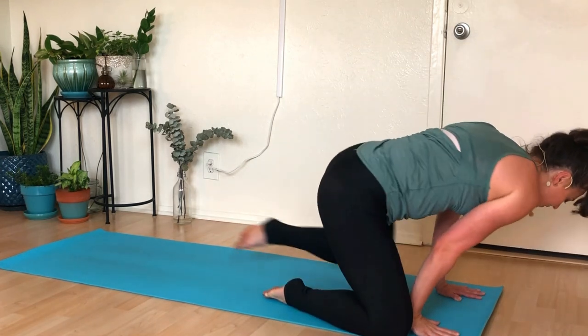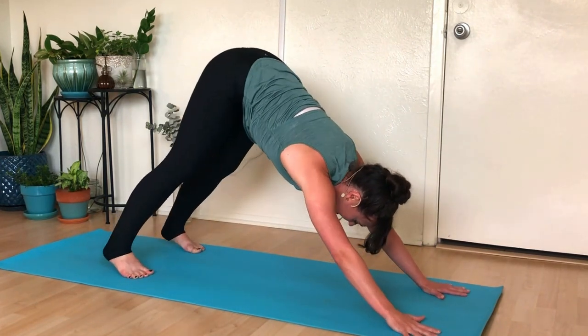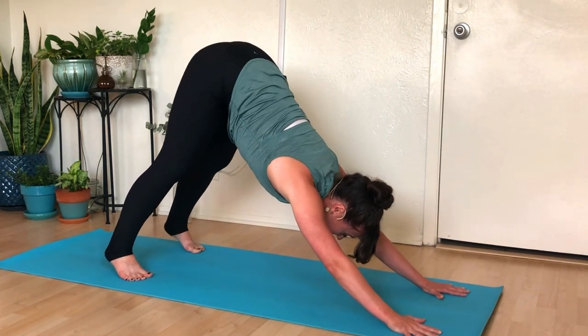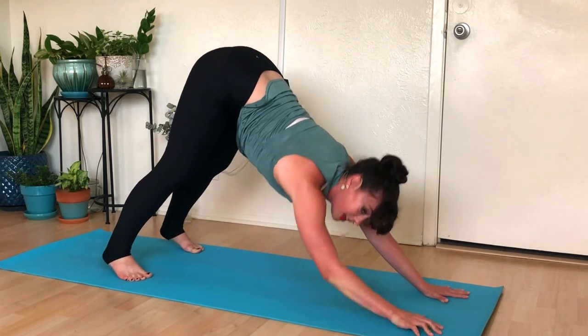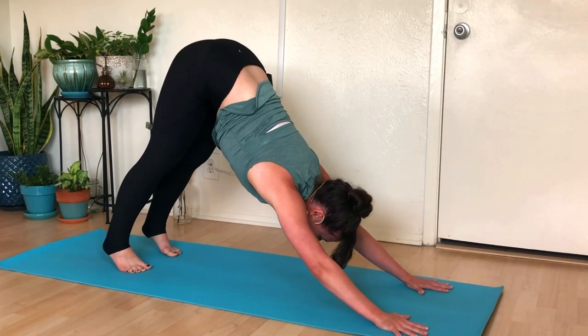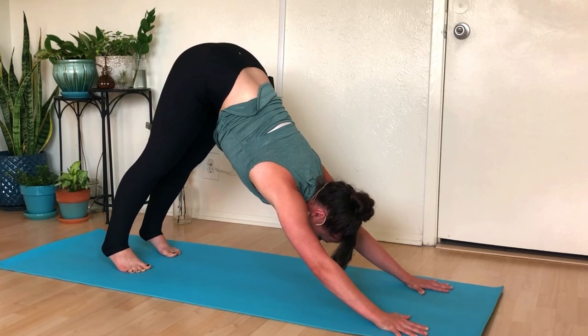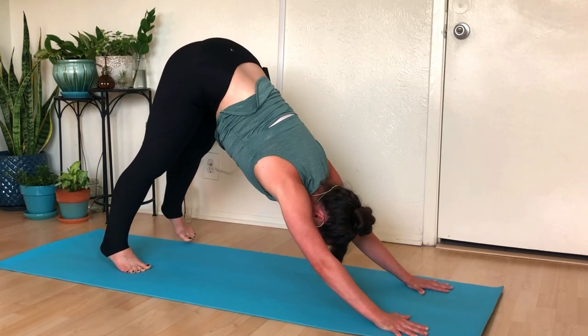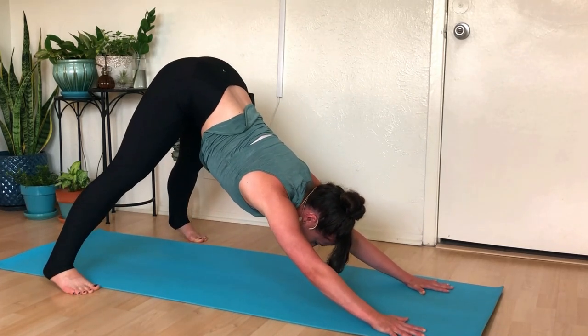From here, we're going to step into our first downward dog of class. Remember we have lots of options — if downward dog is too much, you could drop down to your elbows in more of a dolphin pose, or walk over to a wall and do an L-stretch, and you'll experience the same lovely stretch through the back of the body. From here, walk your feet a little bit wider than your mat, just wide enough to what feels good for you.